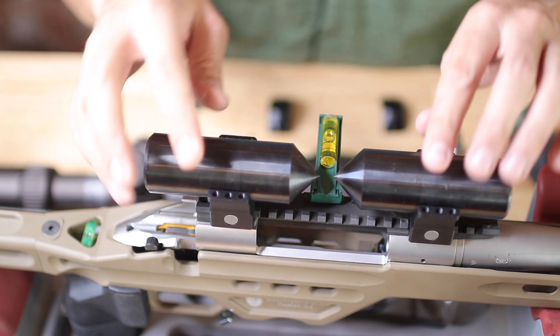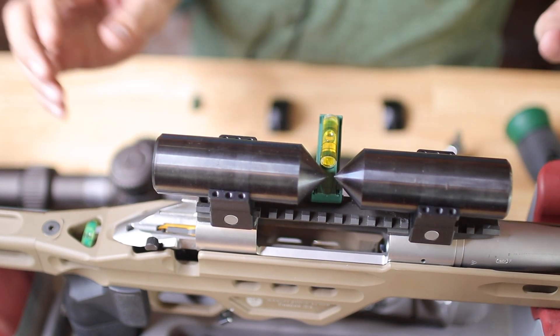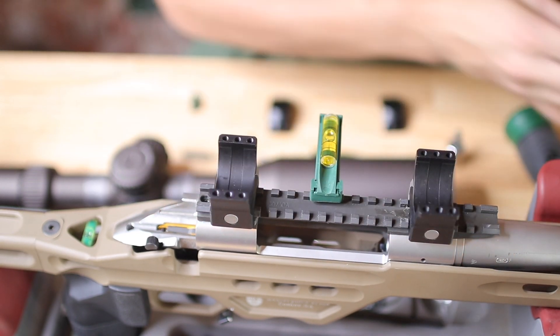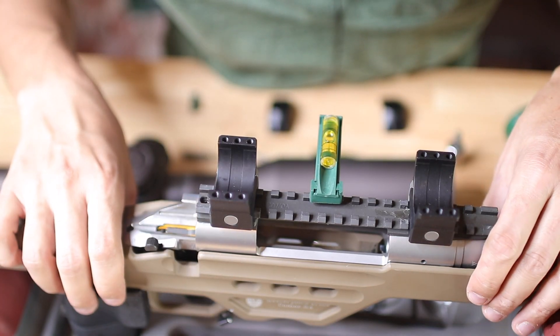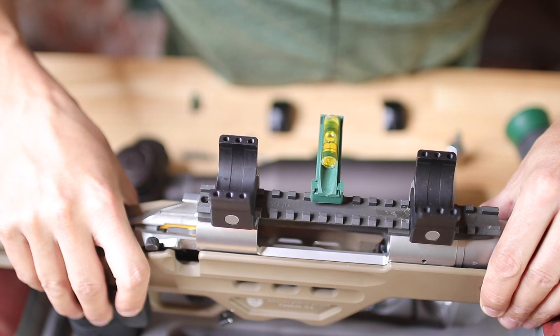We have everything aligned. We checked everything with our 34 millimeter alignment bars. Let's go ahead and mount this scope here. So I'm going to take these off. And you can see I did put a level here.